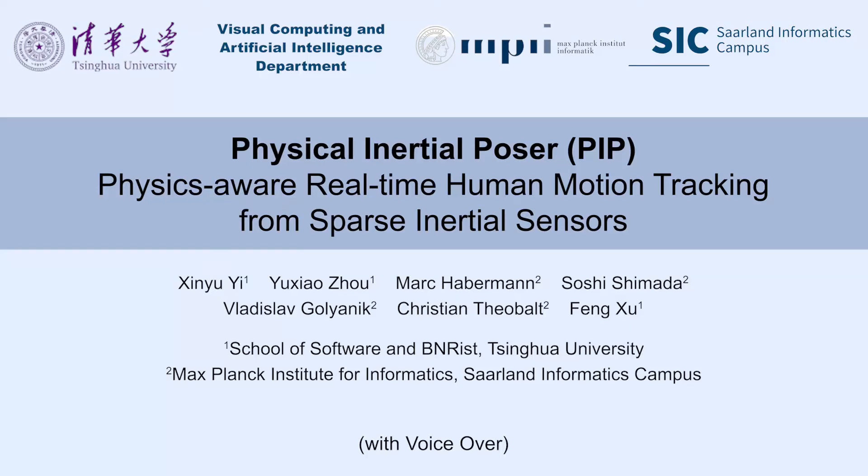In this video, we provide more results of our work. Our method is the first real-time physics-aware approach that estimates human motion, joint torques, and ground reaction forces solely from six inertial measurement units.